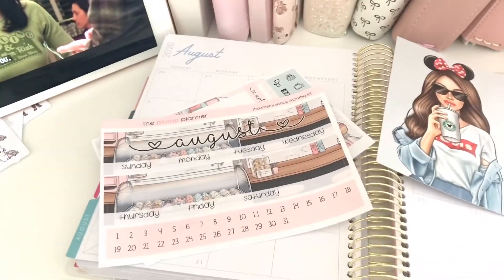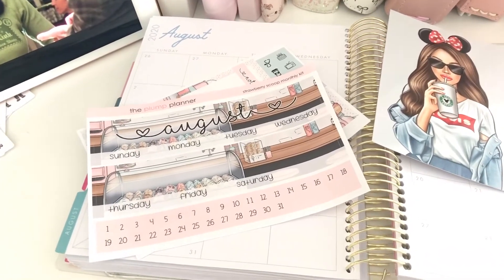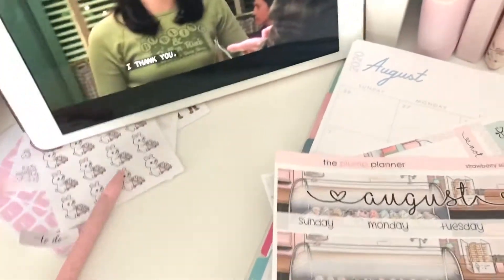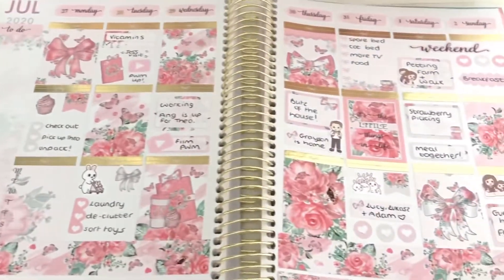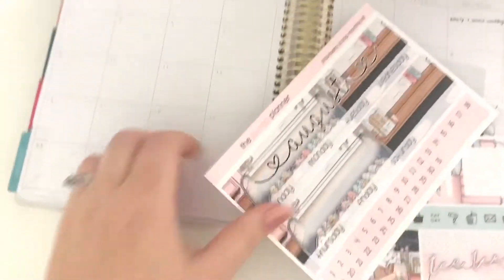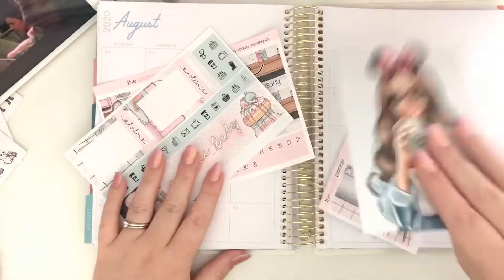Hello beautiful people! I started this video off slightly differently than normal — I normally have it up in the stand, but I just thought I'd say hi whilst I had it in my hand. I'm currently watching Gilmore Girls. I've just done my last week in July and I love it with this kit from Designing Lifter. I now have my August kit — my monthly kit for August from The Plump Planner — so I'm going to pop you up onto the stand so you can see what's going on.